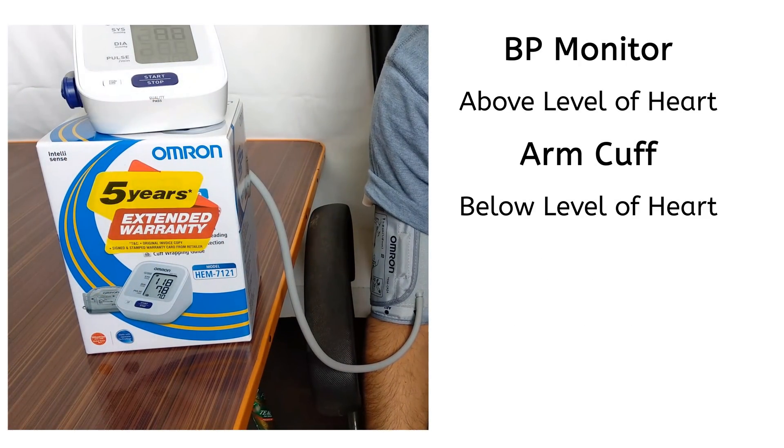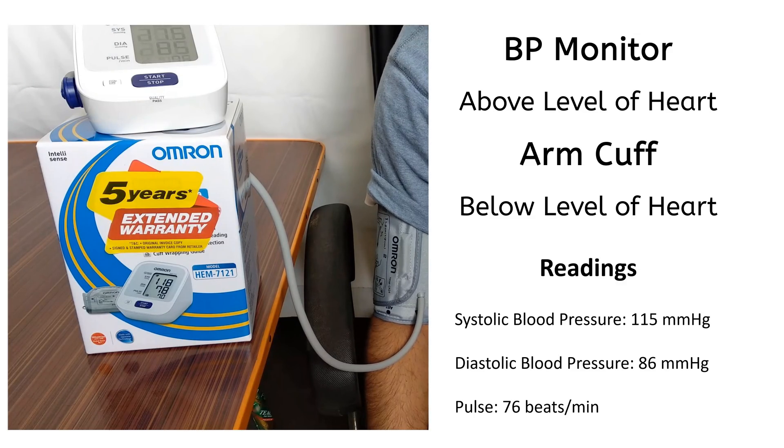This position is with BP monitor above the level of heart and the arm cuff below the level of heart. These are the readings on the monitor.